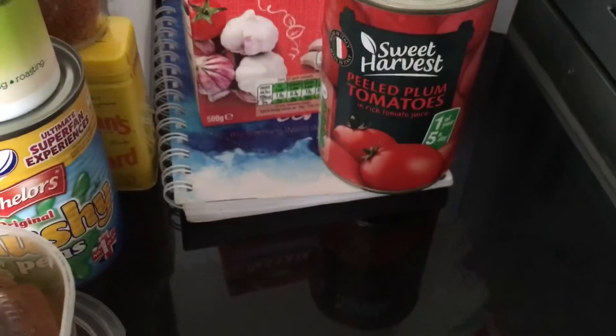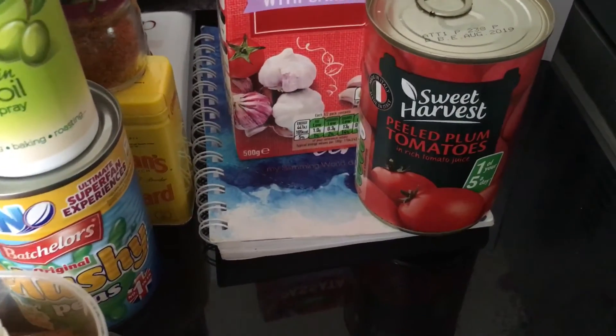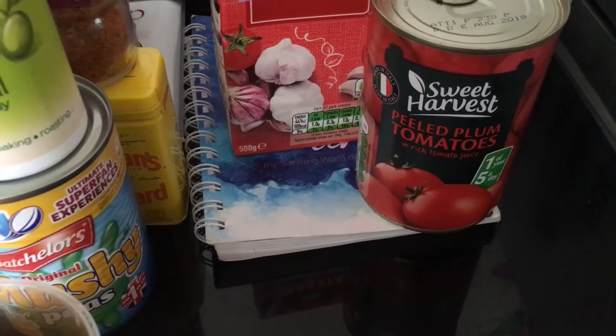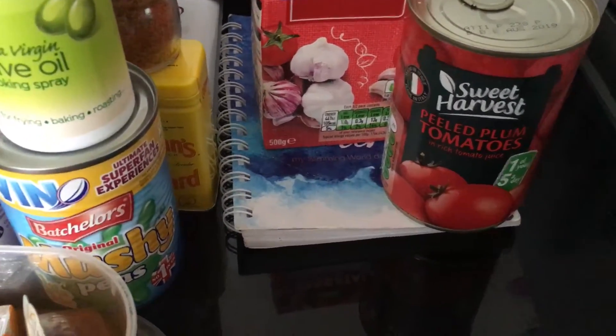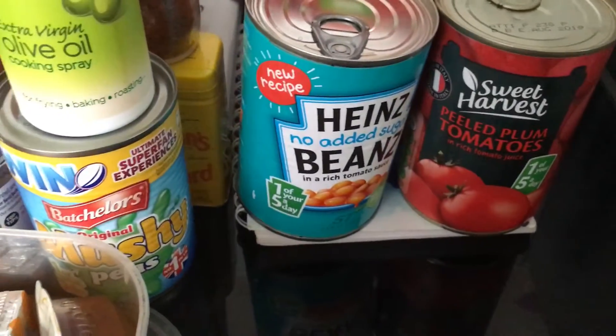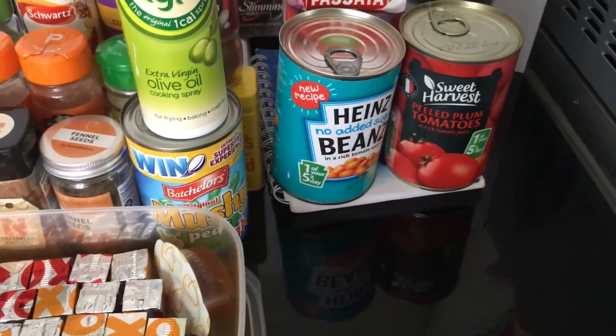Tinned plum tomatoes are a speed food — they are so nice, just really hot with black pepper and garlic as a lunch. I do that all the time. And some beans for beans on toast, beans with bacon and egg — yummy.